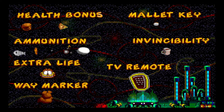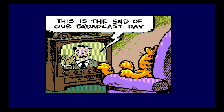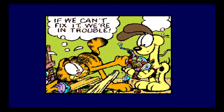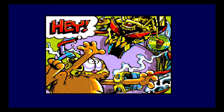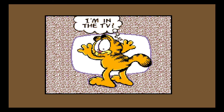This is the end of our broadcast day. Oh, Odie's going. The TV is broken. I can't do a Garfield voice, by the way. If we can't fix it, we're in trouble. All fixed, sort of. Oops, extra parts. And then the extra parts turned into some robot that sent him into the TV land. Of course.